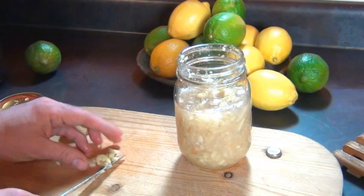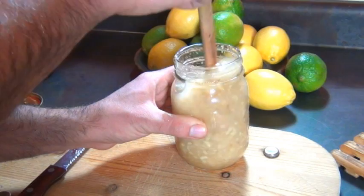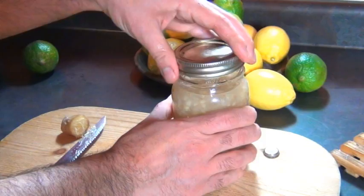As for your ginger bug, you're going to want to feed it more ginger and sugar to keep it alive. Either chop or grate more ginger, leave the skin on, then add in some sugar, top it off with some water, and make sure you don't use anything metal to stir it. Then put this in the fridge, maintain it every now and then by adding more ginger and sugar, and put the lid on loose to let oxygen in.